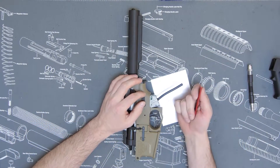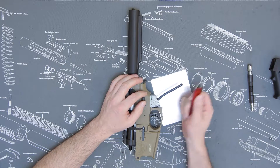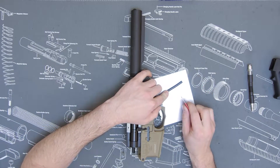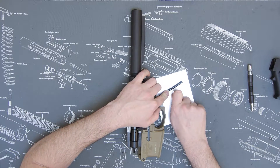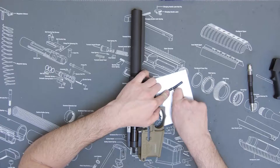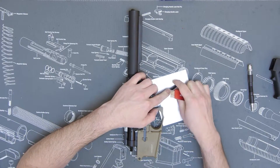I'll usually get something sharp like a razor knife or an X-Acto knife and cut on something hard so I don't cut my mat. I'm going to go halfway and just make a straight, nice clean cut.